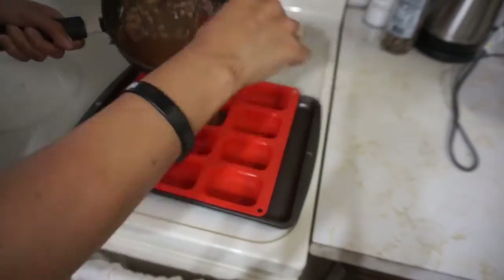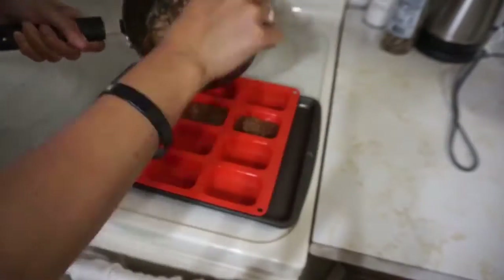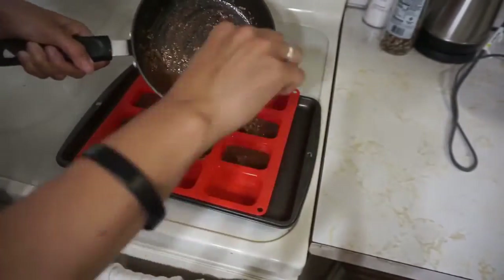Once the mixture is melted, divide it evenly into the mold of your choice. Now I'm just going to pop these in the freezer and wait until they set — probably around 30 minutes to an hour. Another great thing about a recipe like this is that you can divide the mixture up into as many servings as you would like.